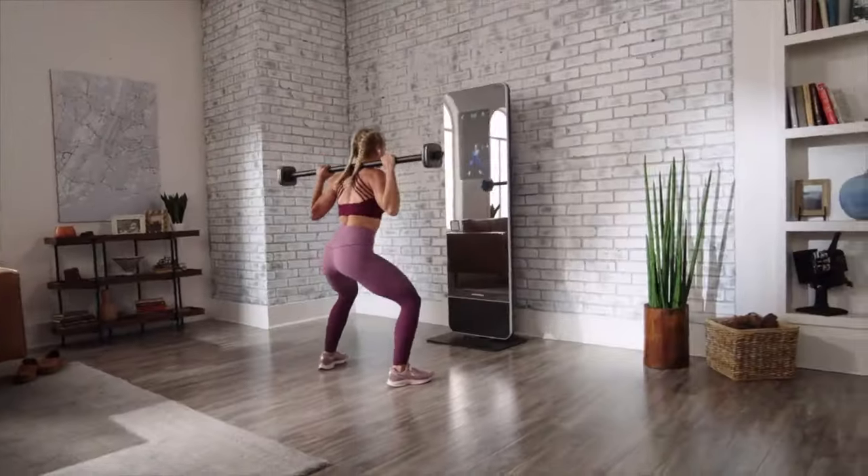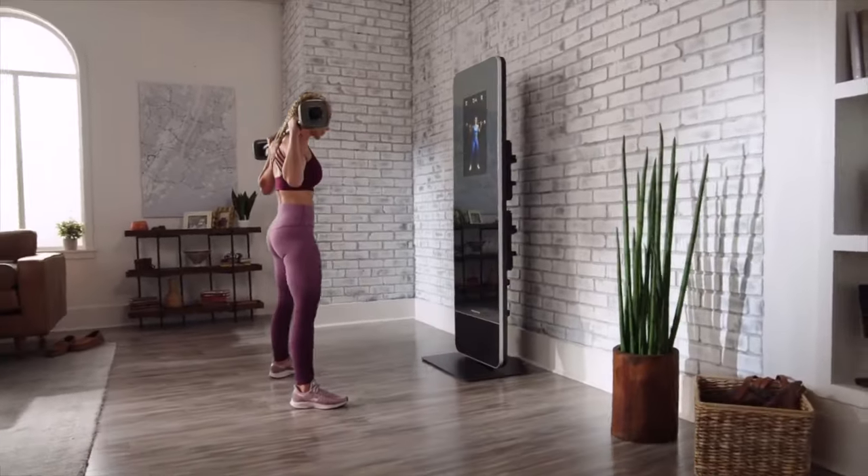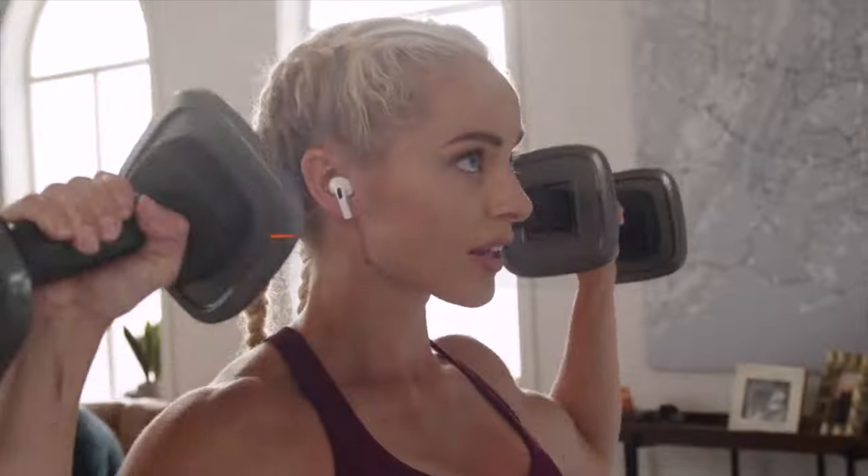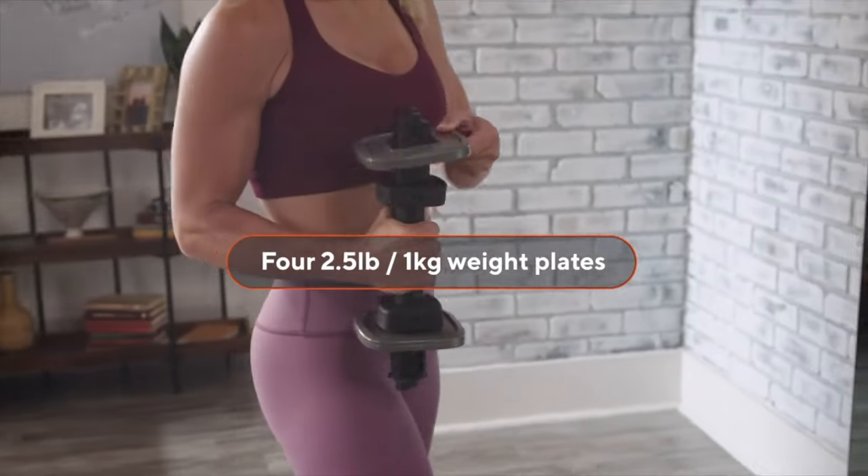You're going to need some weights to get the most out of iFit strength and toning workouts. The View comes with a set including a barbell, two dumbbell bars, and some weight plates.